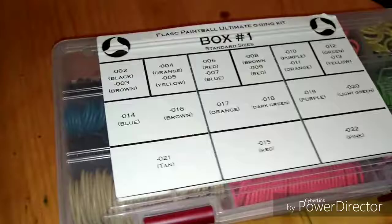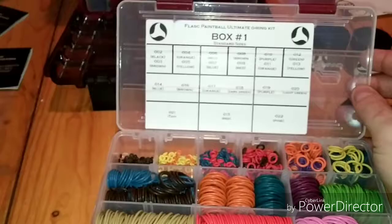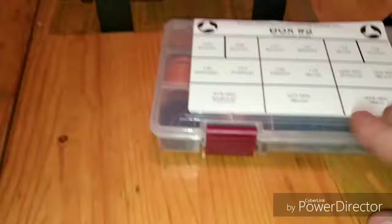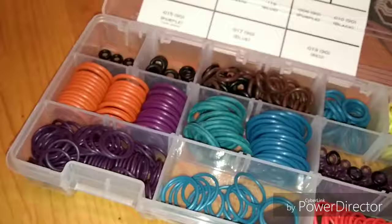That's a lot of o-rings. This is a bar of standard sizes. Let's just open it up — so that's the standard sizes there. That's another box of standard o-rings. Nice, I'll never have to buy an o-ring again.